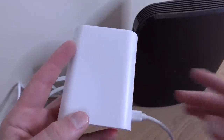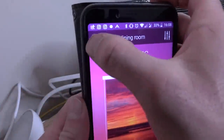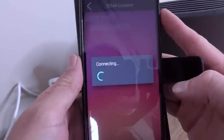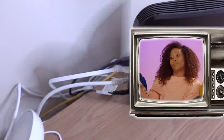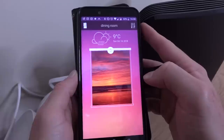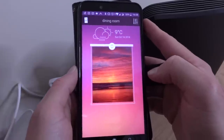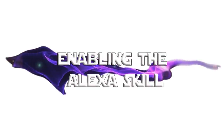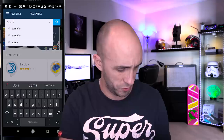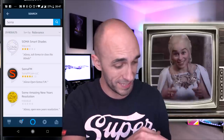Apparently plugged in is all it needs, because even with no ethernet connection I can seemingly find it via the WiFi just by going to Soma Connect. Soma Smart Shades — that was easy, by Wazombie.